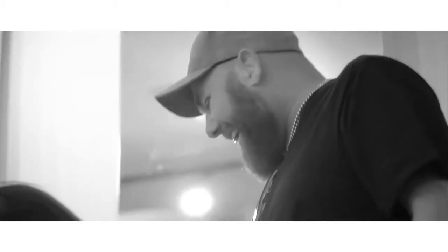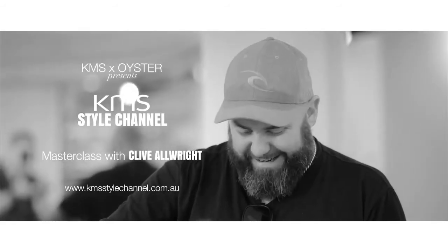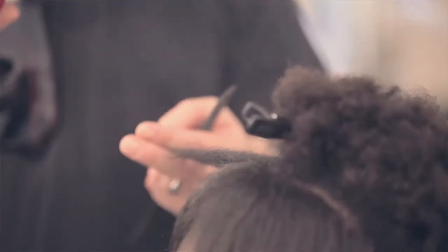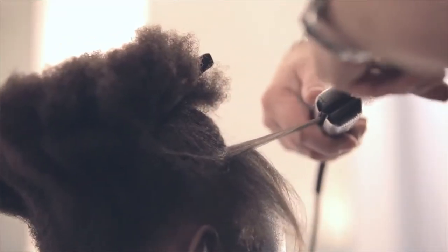Hi, my name is Clive Allwright, and today for the Masterclass I've worked with the Quell. I love her look and the way her hair is — it's amazing. What we've done is start from fresh and go completely the opposite way, deconstructing her look. We started off by using the Free Shape Two-in-One on dry hair and straightened it with the irons, almost starting with a blank canvas.